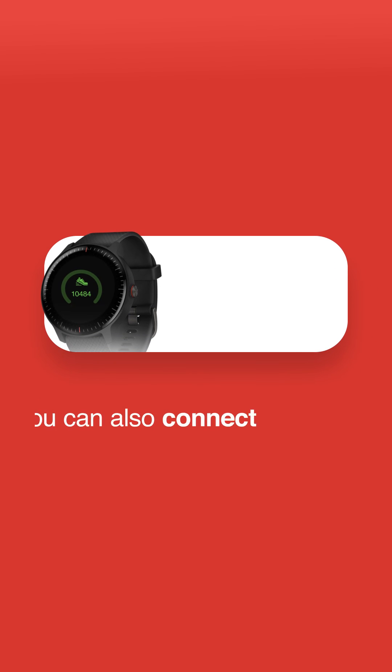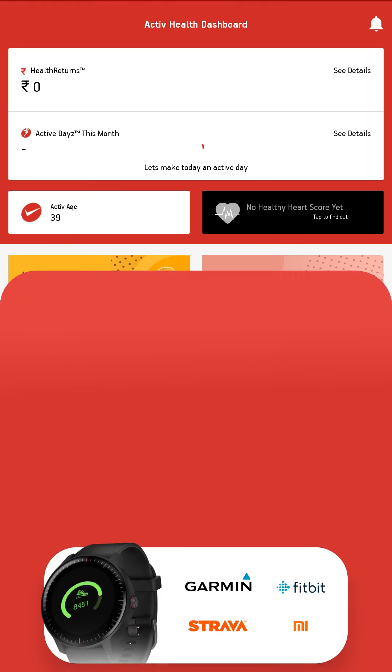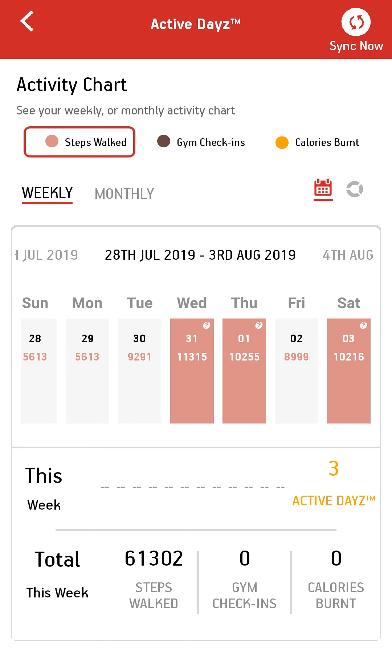Apart from the Google Fit app, you can also connect wearable devices such as Garmin, Fitbit, Strava, and Mi Band. Congratulations! You are now all set up to track your active day's progress. Go to the Active Days tab on the home screen to check your daily number of steps tracked.